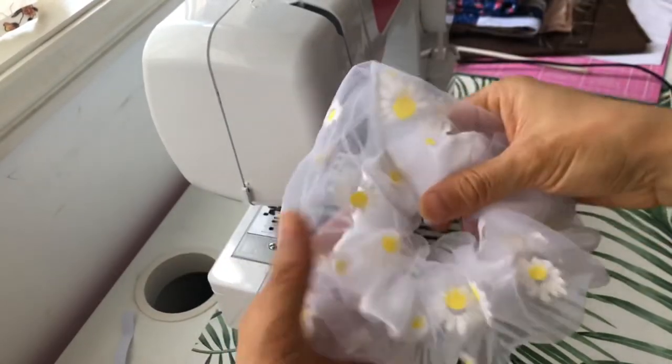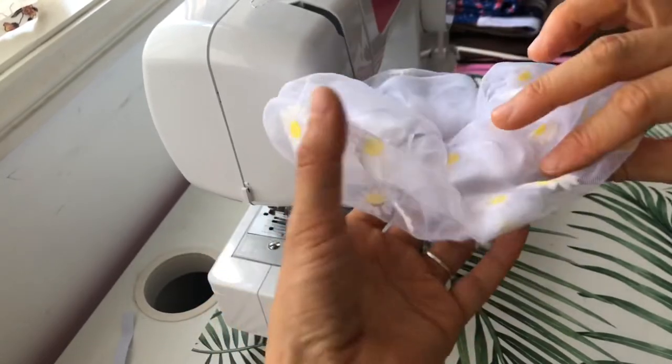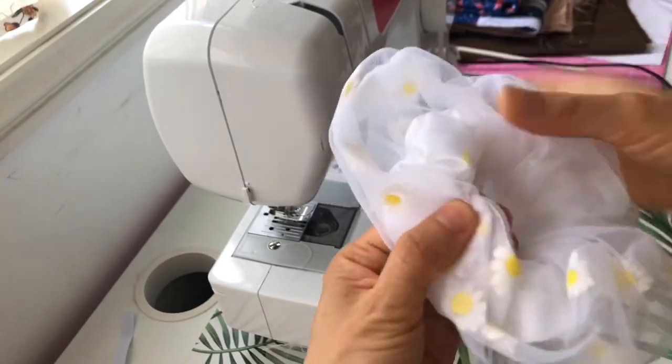I didn't really like how the machine stitch turned out, so I ended up folding it over and hand-sewing a few stitches, which looks a lot better.